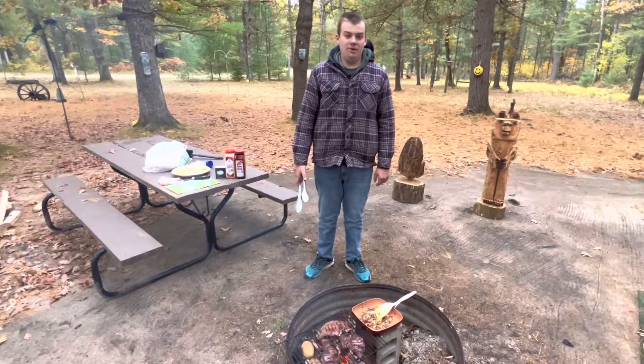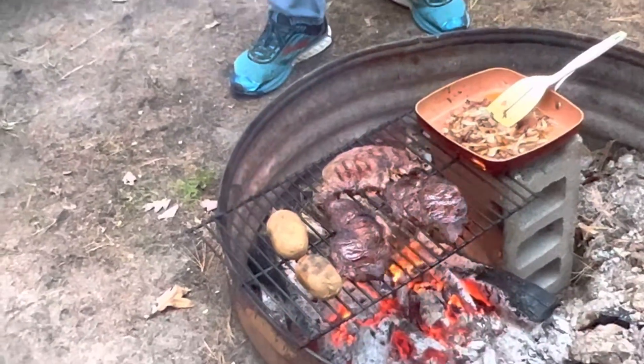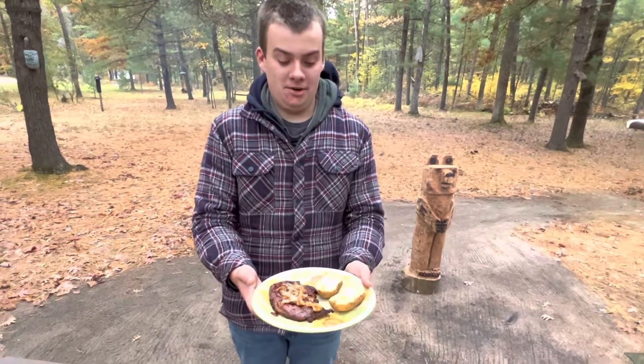It's been about four minutes and these steaks look great. We're going to put them on a plate and this will be our wonderful last supper of the 2022 camping season. Thanks for watching and please like and subscribe. Turned out great.